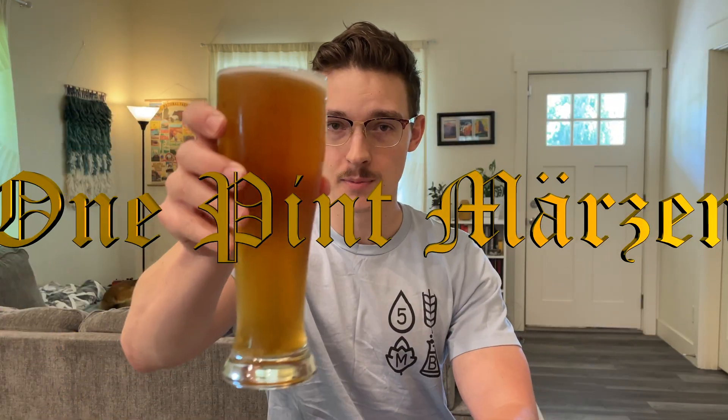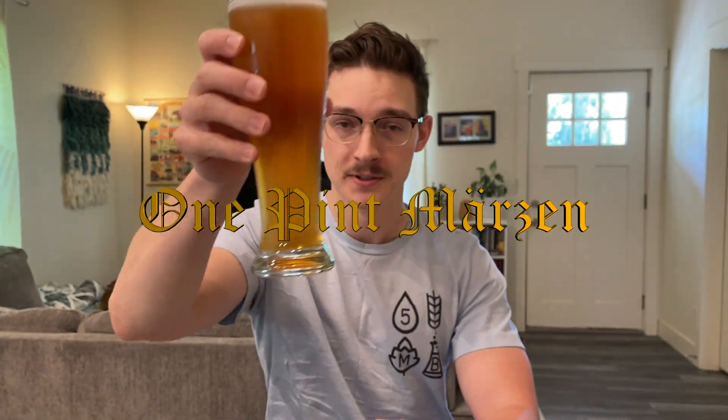Hello there, it's Austin, and today we're going to be brewing a full-grain batch to make literally this one pint of Märzen. And it's going to be a huge waste of time.